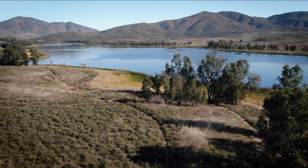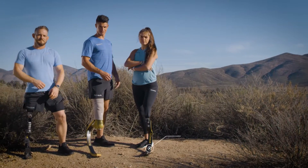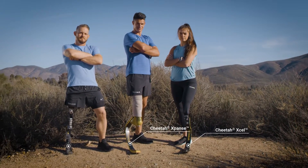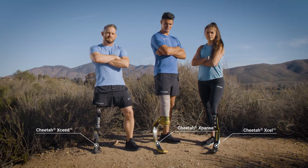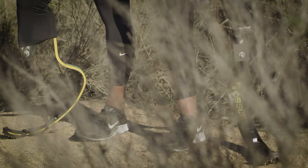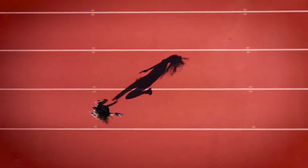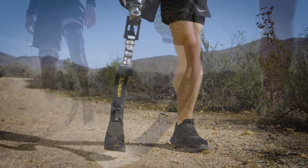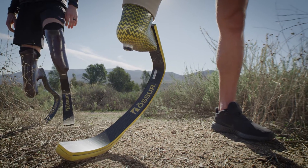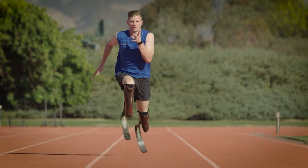The next level of prosthetic performance has arrived. Introducing Össur's expanded Cheetah family of sports feet. These are the most technologically advanced sports feet Össur has ever produced, each specifically designed and purpose-built to maximize an athlete's inherent potential and help them reach their athletic and fitness goals.